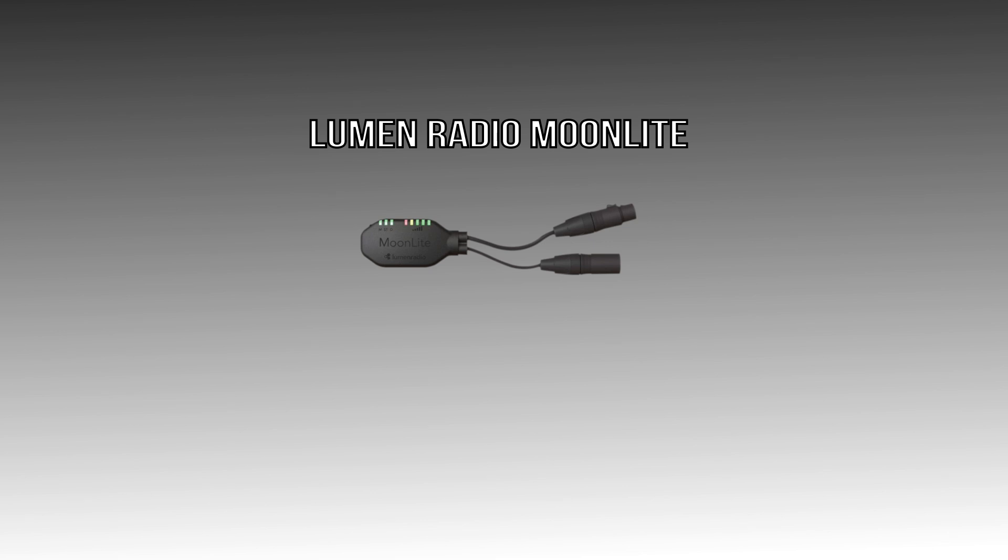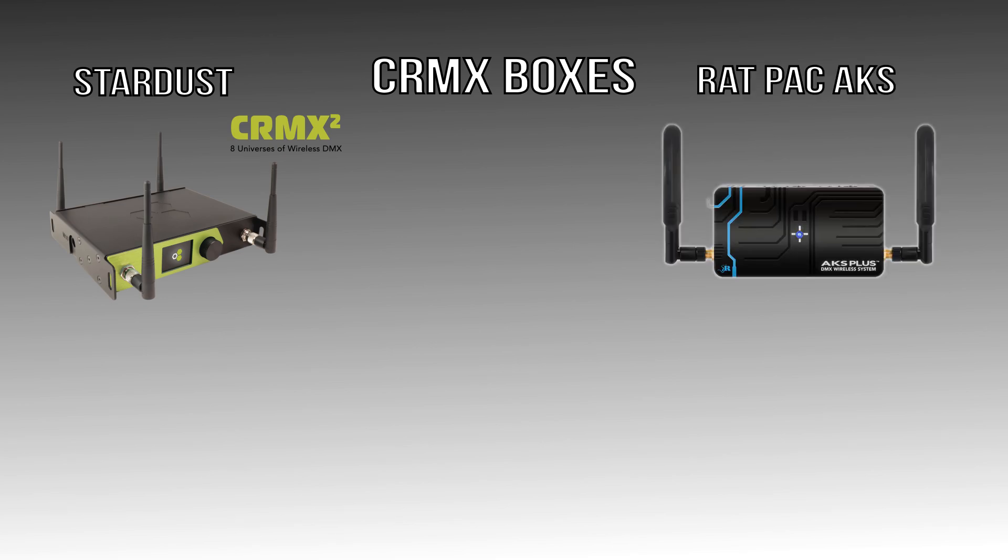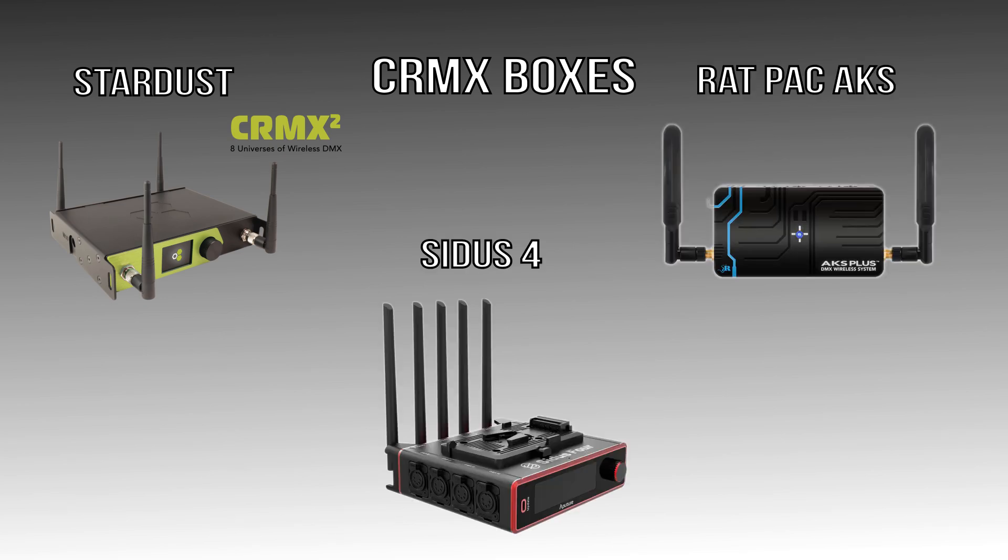If you don't have CRMX built in, you need a receiver — a great option is the Lumen Radio Moonlight, which accepts fixtures directly via 5-pin DMX. If you have more than one light you can daisy chain or get a second Moonlight unit. Your transmitter plugs into whatever console you have, whether an iPad or a lighting console. Examples of CRMX transmitter boxes include the Lumen Radio Stardust, the Rat Pack AKS, and the Aputure Citus 4. These are definitely pricey and more expensive than a wired setup, but with that price comes simplicity and wireless freedom.